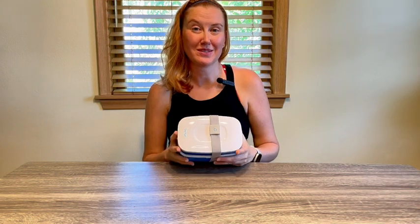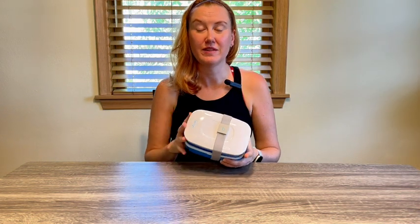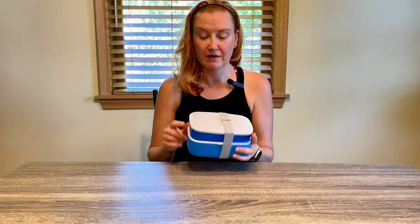Hey everybody, my name is Krystal and today I'm here to give you my honest review of these Bentigo lunch containers. I don't take my lunch out as much as I used to, but I do like using these if I am on the go or if I need to store my leftovers.